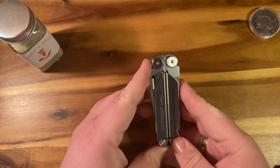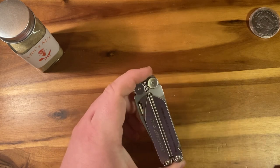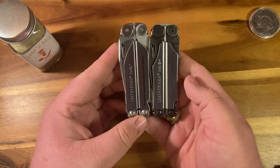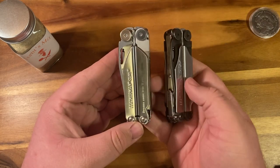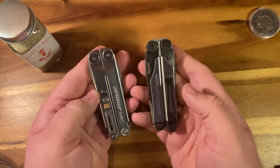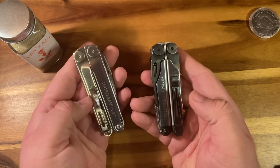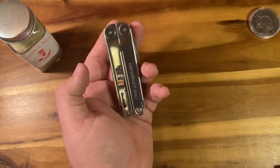So this is the Leatherman Curl. Up front it looks quite a lot like a Wave — I have a Wave here for comparison. Right off the bat, you'll notice one key difference: there's no lock bar like there is on the Wave. The next immediate difference is the back, as you have two more outside accessible tools on the Wave. There's a pocket clip, but you have to order the pocket clip for the Curl separately. The back of this looks much more like a Leatherman Rebar.